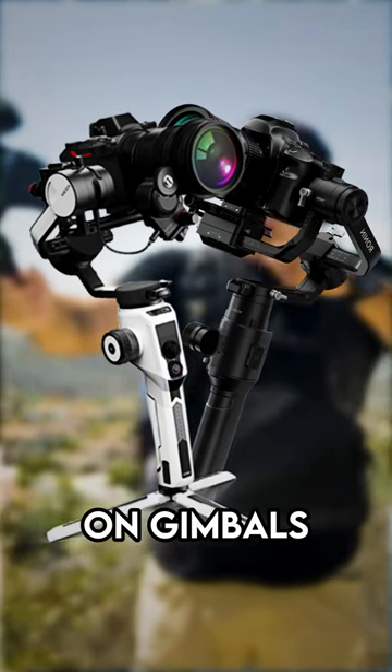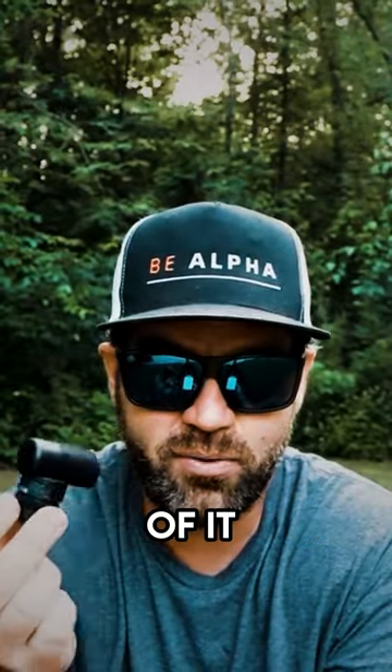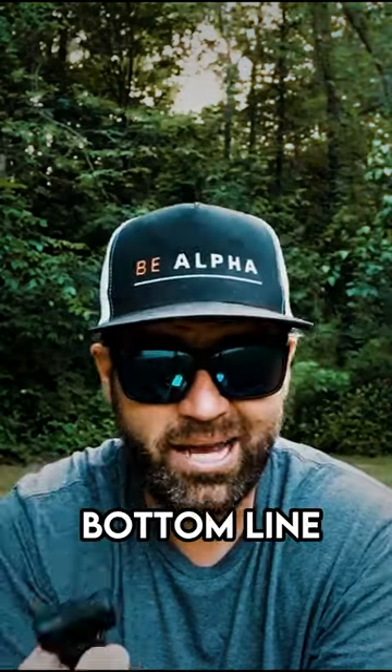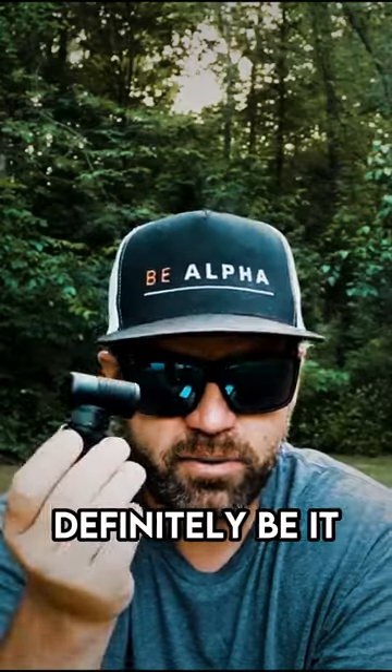I've used it on gimbals on the Sony ZV-E1 and the ZV-E10 and have had no problems whatsoever of it creating any type of off-center or off-balancing. So bottom line, if you're looking for something great for vlogging, just to take it a little bit farther ahead, this would definitely be it.